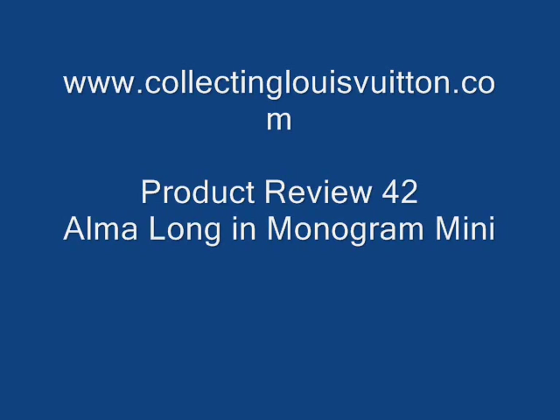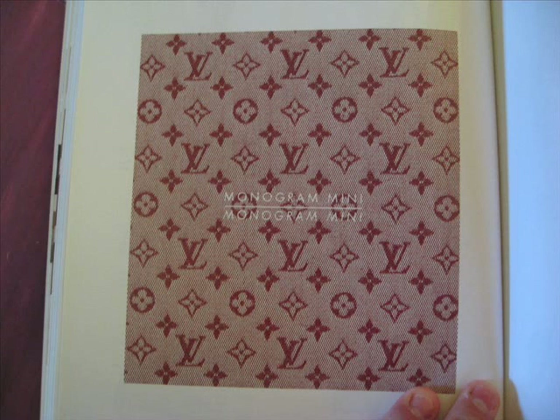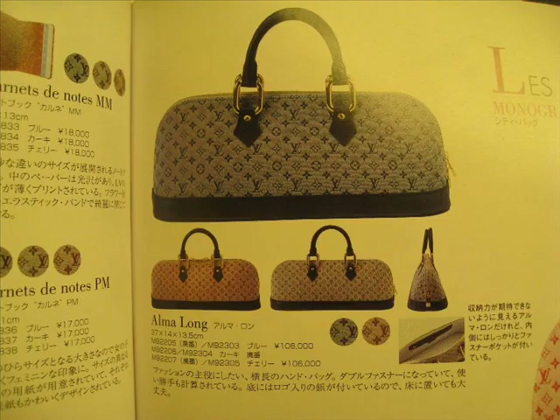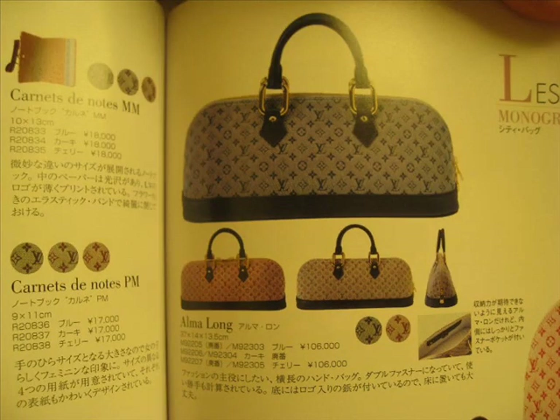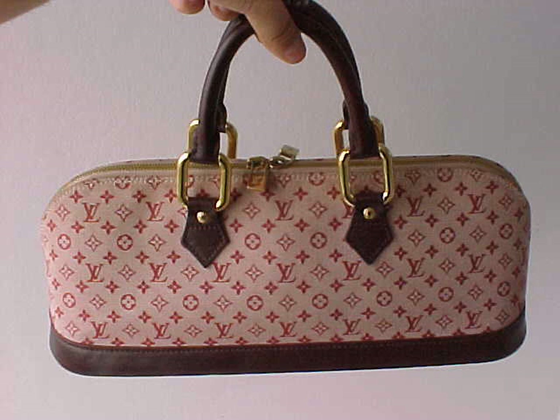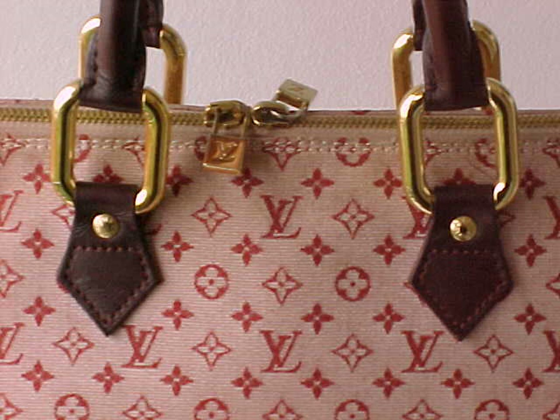Hello and welcome to www.collectinglouisvuitton.com. Today we're doing a product review on one of my all-time favourite Louis Vuitton items. This is an item which unfortunately I haven't been able to get another one of, and very sadly I did sell this version that you see on the screen here and I've never seen another one. It's a Louis Vuitton Alma — actually the longer version of the Alma — and it's in the most beautiful pink material.